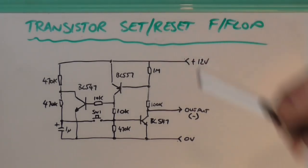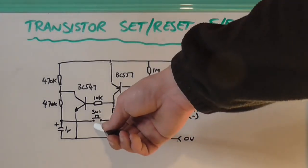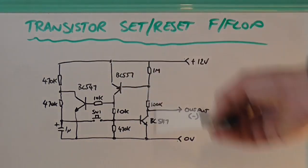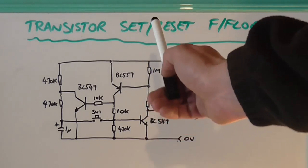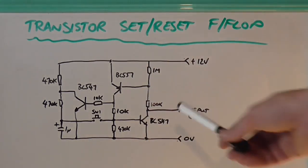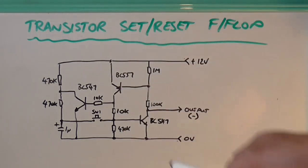Basically, what this circuit does is you've got a push-button switch that you push in. The circuit will turn on and stay turned on — so it latches. And then if you push the switch again, it will turn the circuit back off.